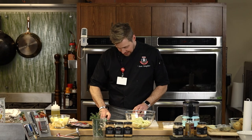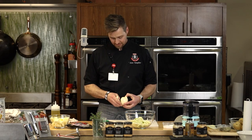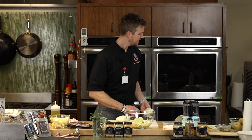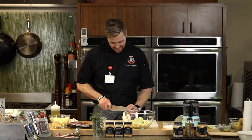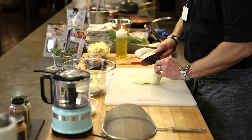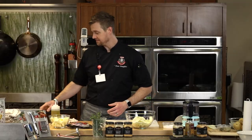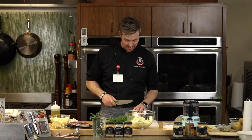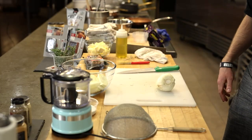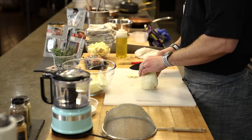Red chard is another great option — it's in the beet family but without the bulb or tuber. I love celery root but you can't find it year-round. When it comes into season, which is now, I take full advantage. Pomegranates are also mostly available year-round, but winter is a great time to use them. You can find all that stuff at HEB.